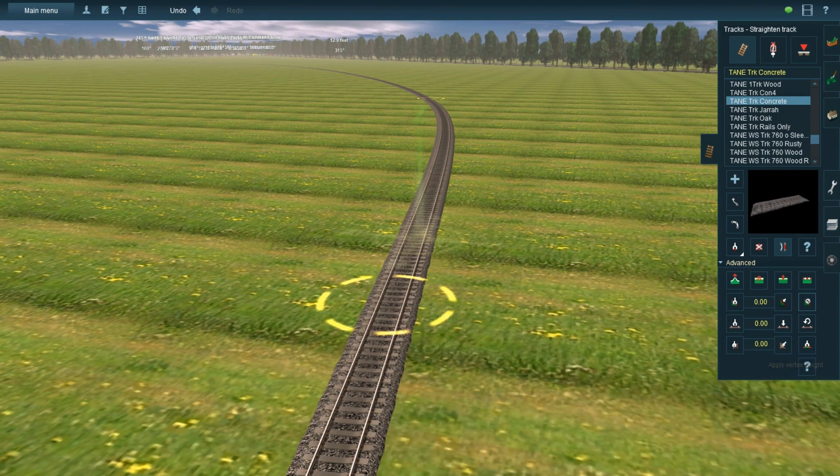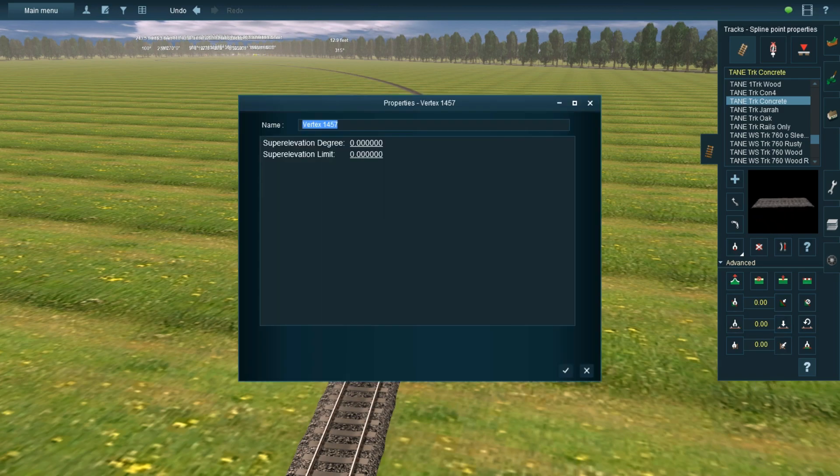Anyway, to use the super elevation tool as it's called, open the advanced tab and click on the question mark on the bottom right of the menu. This is called the super elevation tool. After clicking on the question mark, click on the spline point of any curved section of track and a menu will pop up. Put in whatever numbers you want — the higher the number, the steeper the tilt.